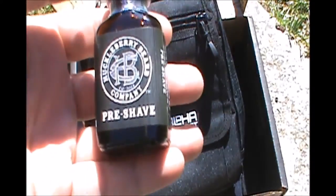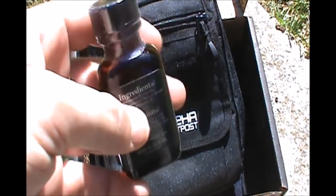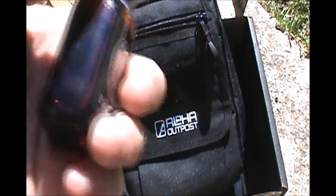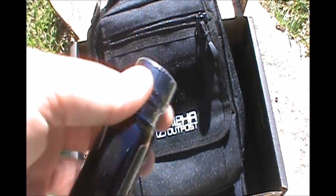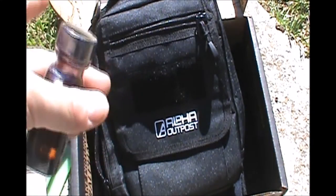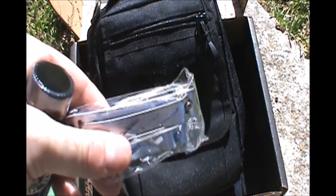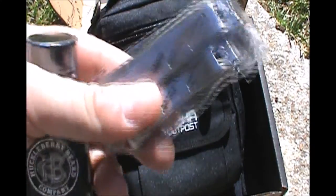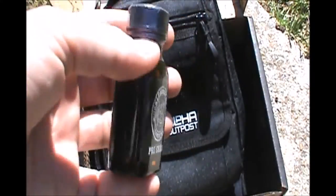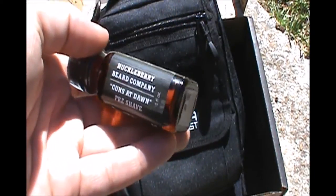Here's some shaving oil — Huckleberry Pre-Shave. You would use this instead of shaving cream, and there are some instructions. I'm really interested in how this works. One of the things I absolutely hate about my job is that I have to shave every day. I wish I didn't have to do that — I don't want a big bushy beard — but shaving every day is just a pain. I hate the time it takes. Let's see if this makes it any more pleasurable or less of a pain to do.